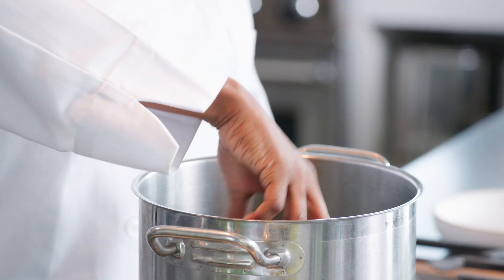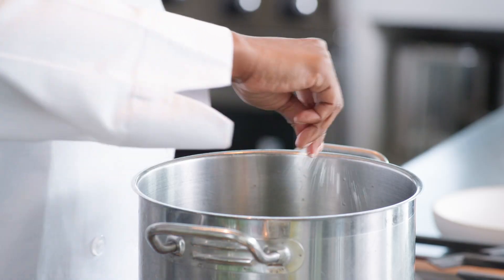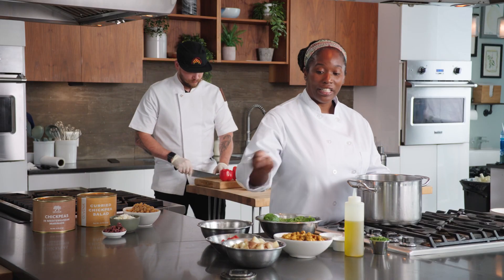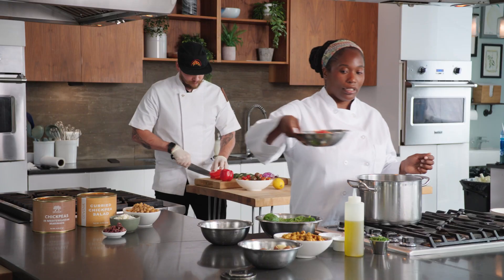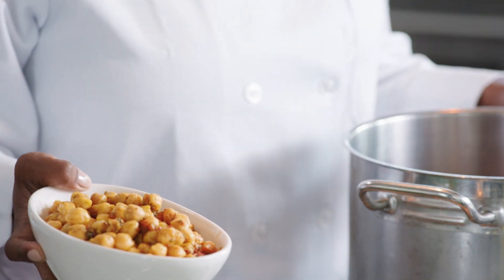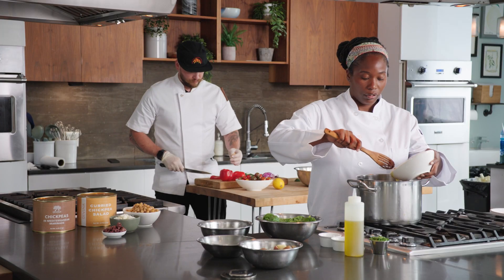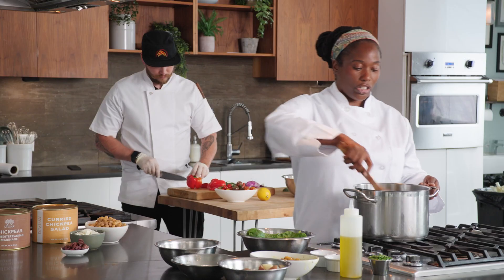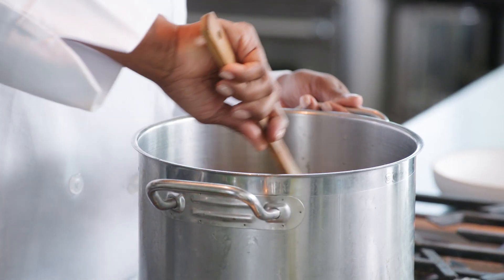First, I'm going to wilt some spinach with a little olive oil, a little salt and pepper, and then we're just gonna add all of the ingredients. We've already cooked some potatoes. I'm going to add some diced tomatoes, the curry chickpeas, which are just sauteed with the curry sauce, onions and carrots, and then coconut milk, and just stir it all together and let it simmer on medium for about 15 minutes.